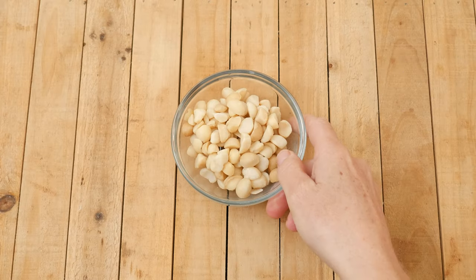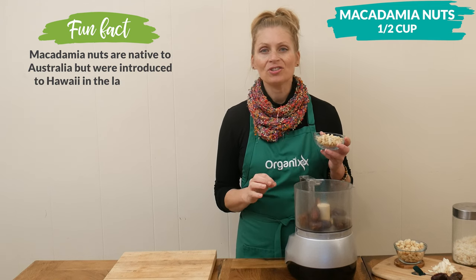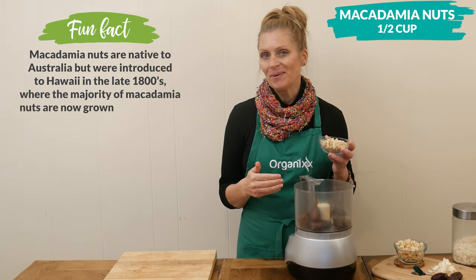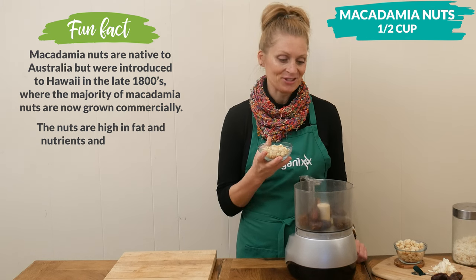Next we have one half of a cup of macadamia nuts, which are great for your digestion. They help fight inflammation, and they also support good sustained energy.